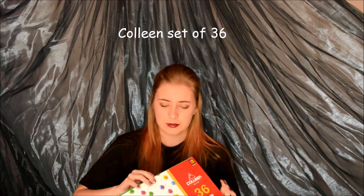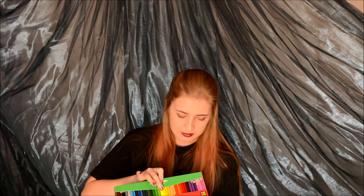The next set I got was for Matric — because I matriculated, I got this from my parents. It is a 36 set of Colleen pencils. You can't really see the colours here — I will also do a swatch on these. The neon colours don't really show up much, but they sharpen pretty well with certain sharpeners.